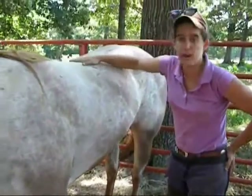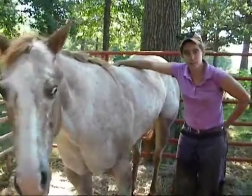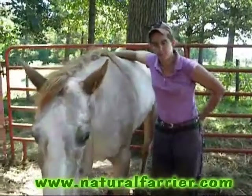For more information on founder, please visit my website naturalfarrier.com. We'll hopefully have some good updates for her on my Natural Farrier page on Facebook. Thank you.